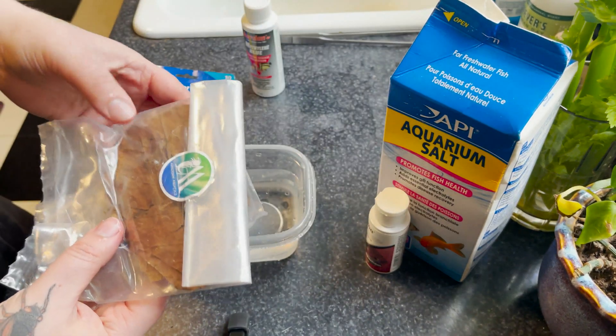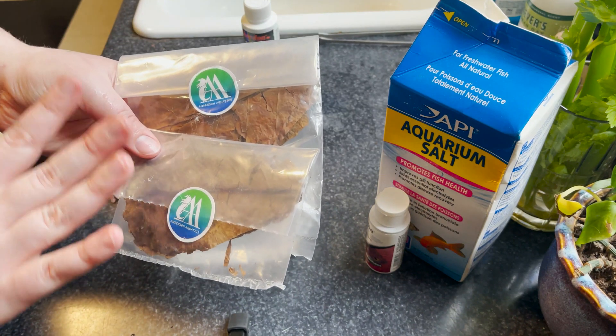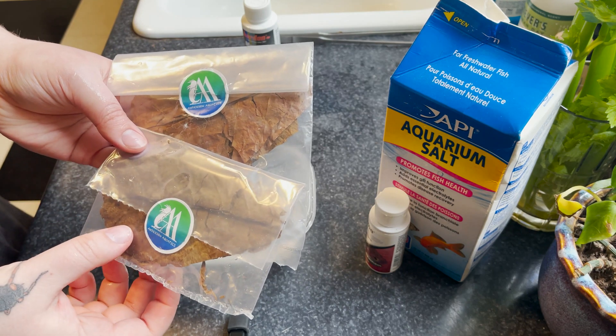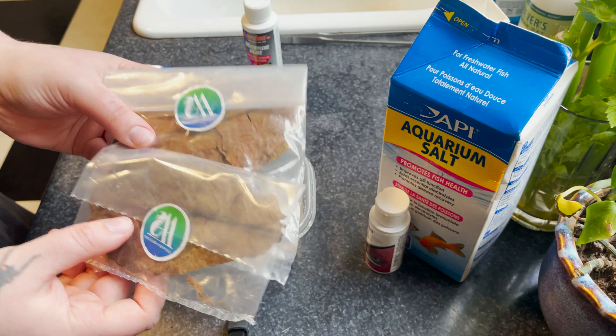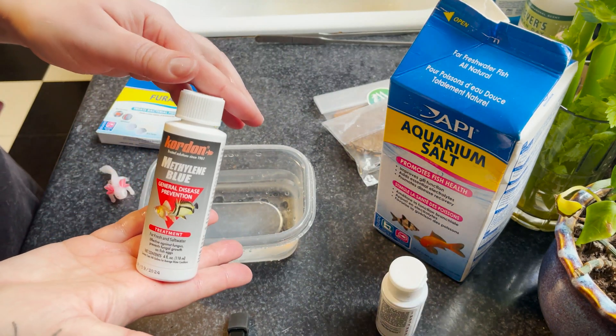Indian almond leaves are extremely similar to doing a tea bath — they put tannins into your water. They can be left in overnight and changed out between water changes. They have mild antibacterial and antifungal properties and help soothe the skin for ammonia burns. These are normally my go-to.